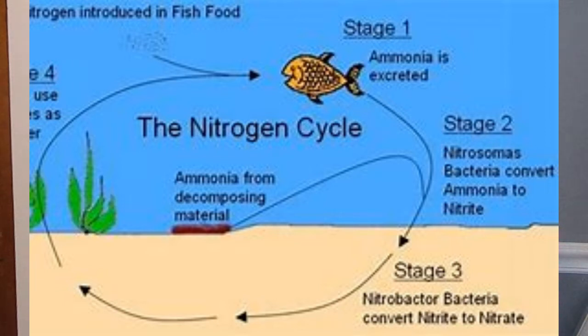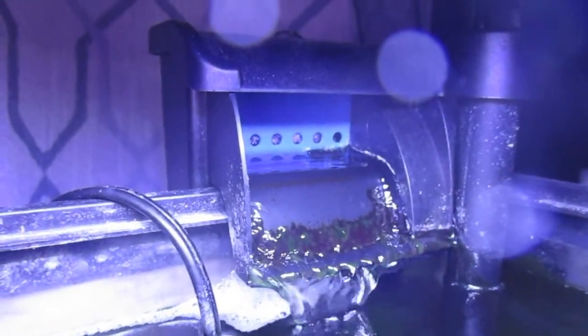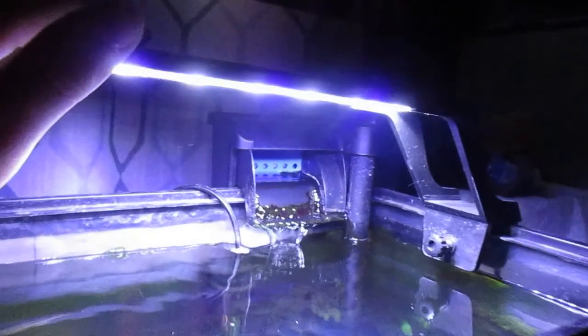Danios need a heater because they are tropical fish, so you're going to want both a filter and a heater. I use a 10-gallon filter for my 10-gallon tank. They don't want a lot of surface flow since they spend most of their time at the top and mid water column, so don't get too powerful a filter. Set the heater to around 78 degrees. For pH, your general tap water should be fine — just keep it between 6 and 7.8.